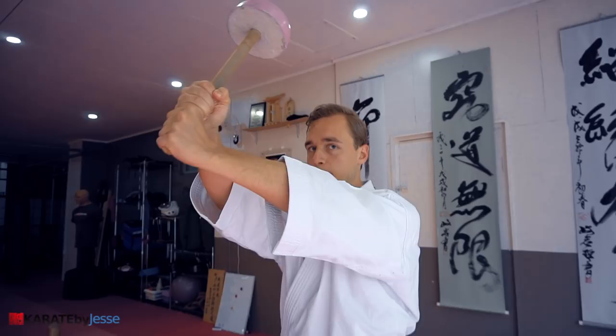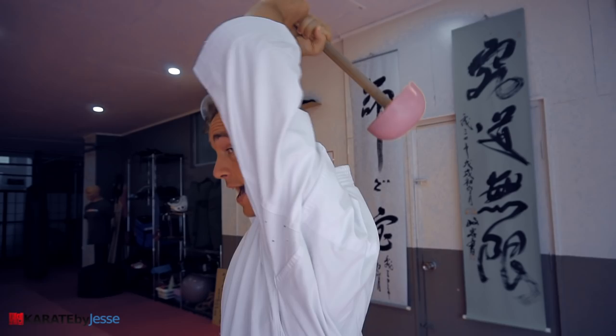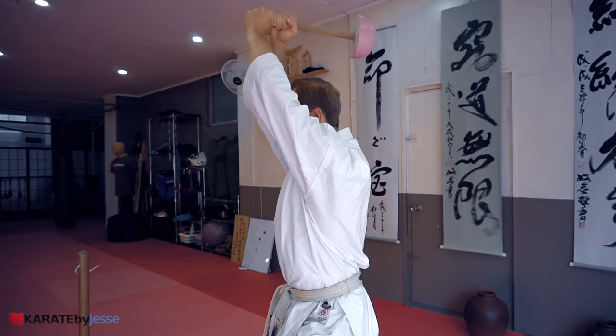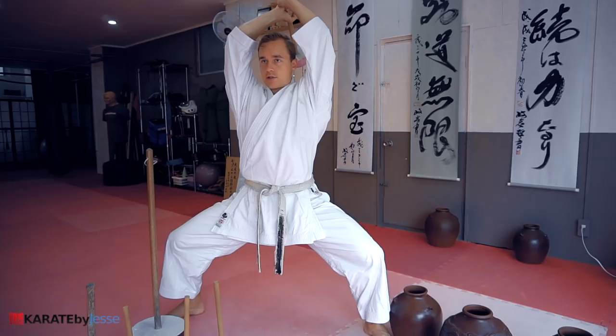Start by standing in a sumo stance — it doesn't matter if it's a Shikodachi or a Kibadachi, depending on your style and preference — but make sure your center of gravity is situated low so you're in a stable position. Grab the Chi Ishi with both hands and with straight arms, dip the Chi Ishi back behind you. Pay attention: you don't want to lose your structure. You want your pelvis tucked, your abs squeezed, and your shoulders down in a straight, neutral spine position. Then bring the Chi Ishi back to the front. Bring it back in a straight line without losing your structure, keep your body tight, and bring it right back. When you go back, open up your chest and your thoracic spine, then bring it forward again.